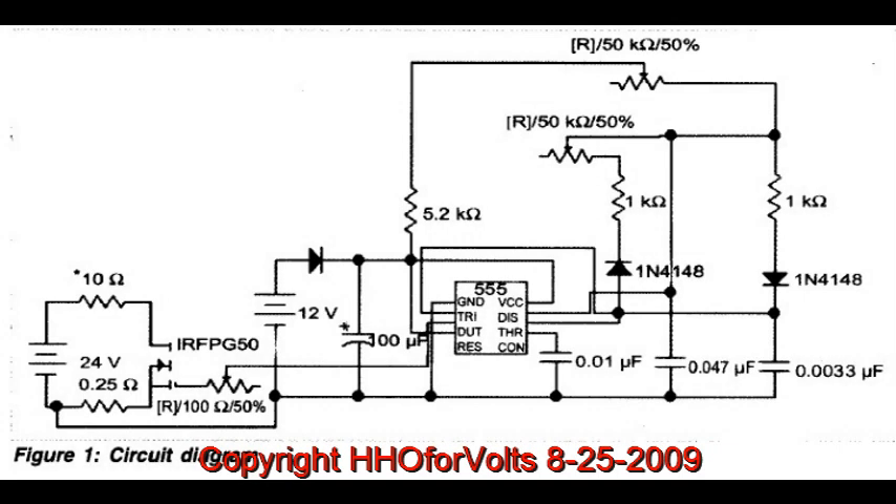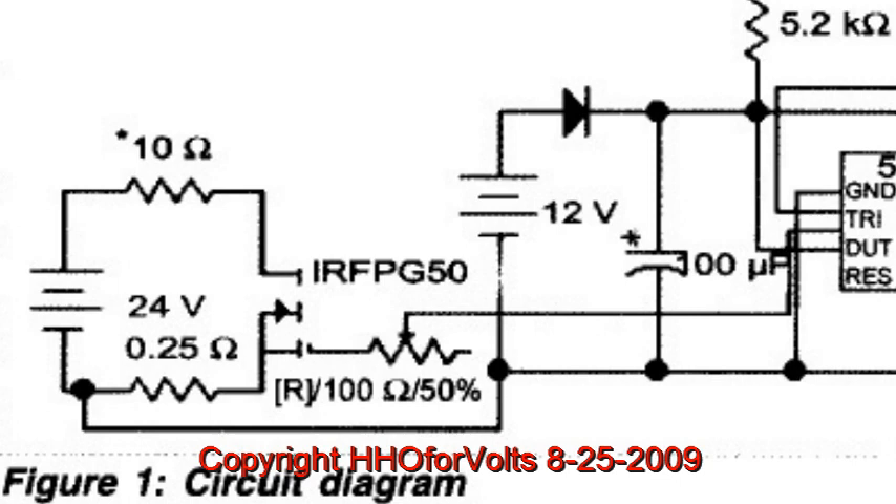Today I want to discuss the Rosemary Ainslie circuit, which is claimed to be an over-unity device. It's producing heat in this 10-ohm resistor you see toward the top left. She's claiming about two-thirds less energy than without the circuit for the same amount of heat produced.